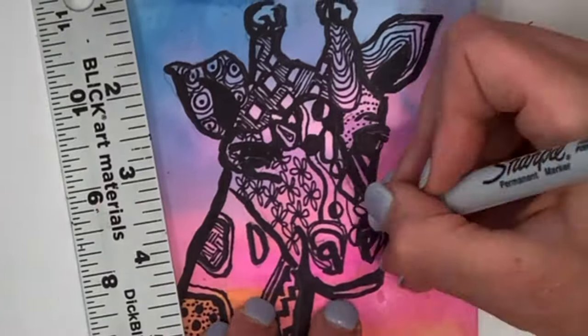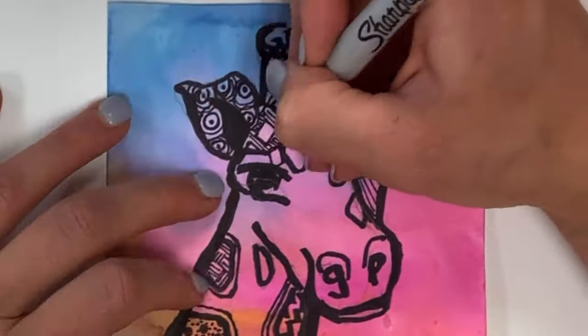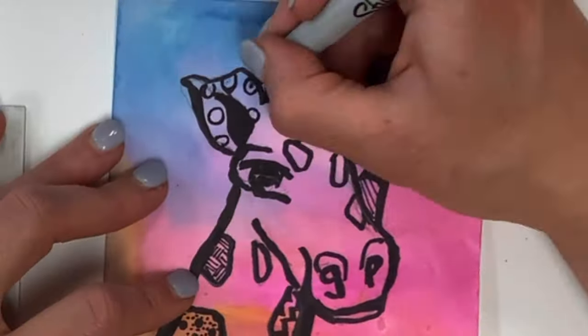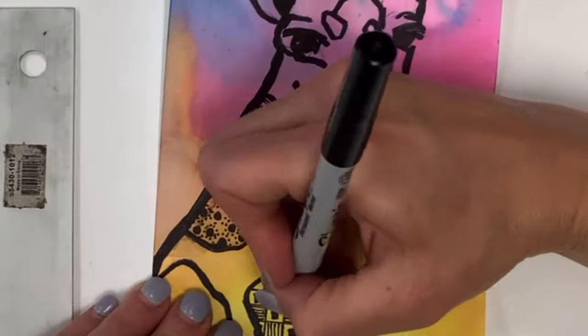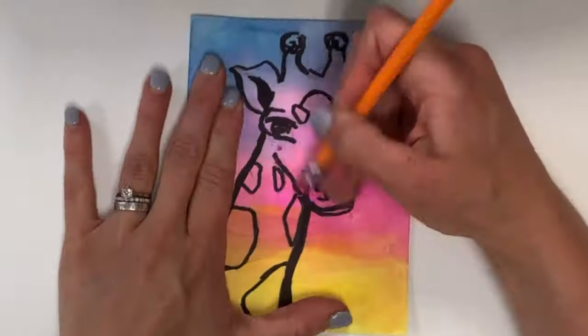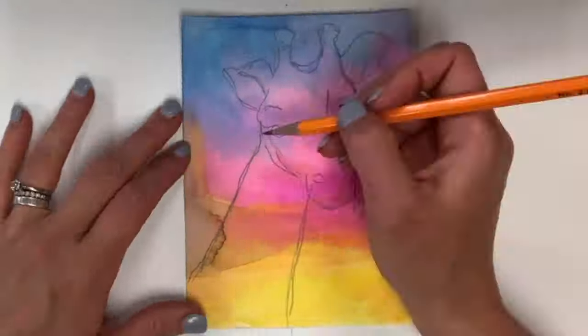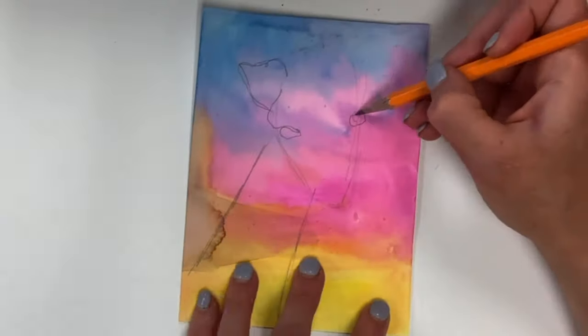Today's tutorial is all about Zentangles and drawing. I'm using a colorful piece of watercolor paper to sketch out a giraffe that I'm then going to fill with Zentangle patterns. Feel free to use whatever background paper you have on hand, even if it's just a page in your sketchbook. Pick an animal that you feel comfortable drawing, whether it's simple like a turtle or complicated like a horse.